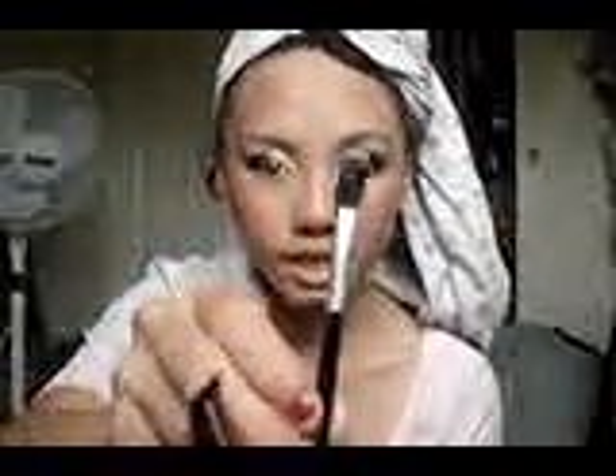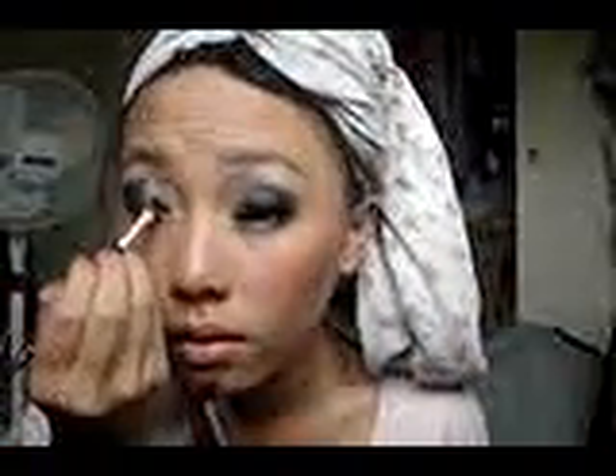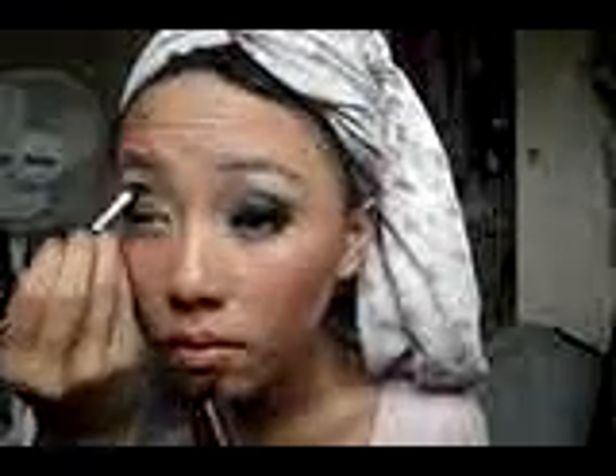I'm going to take another Studio Basic Eye Shading Brush and come into this aqua color - it's right there, just a really pretty color. And I'm going to apply it right on the inner corner of my eyes.